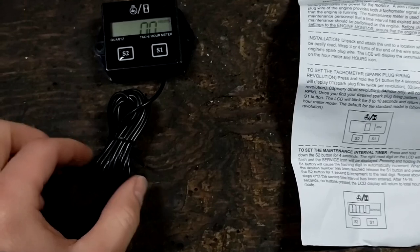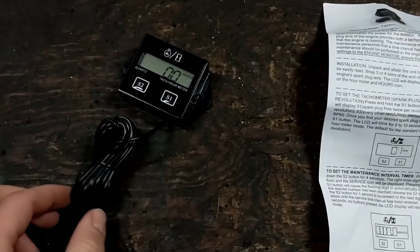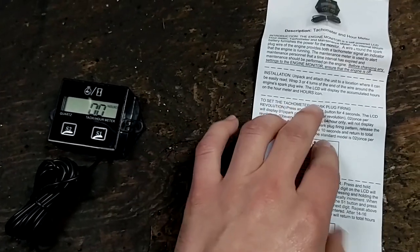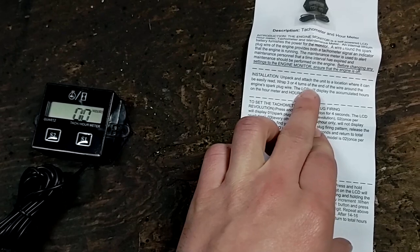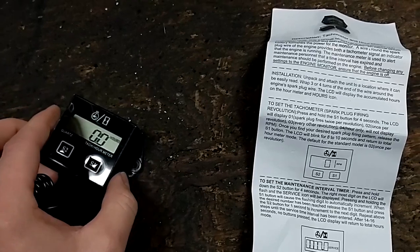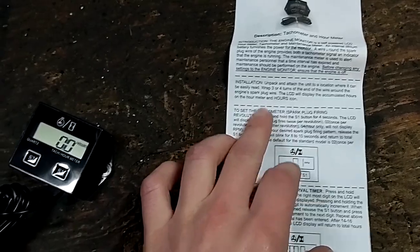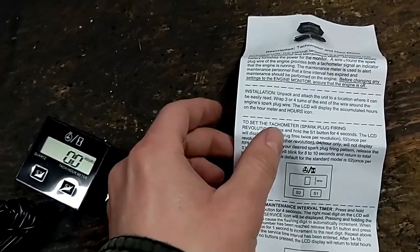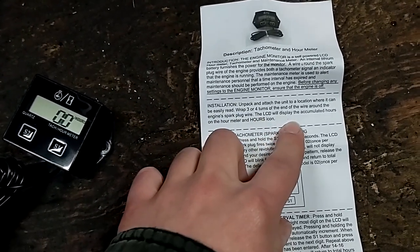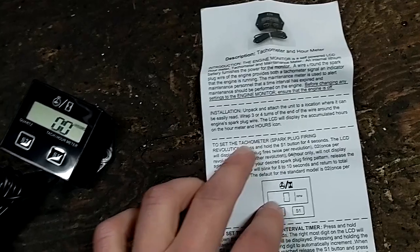Alright, so here's our tachometer. It just has an internal non-serviceable battery — probably like a watch battery — and then this little wire that you wrap around the spark plug lead. So it says unpack and attach the unit to a location where it can be easily read. So I'm just going to zip tie through these holes here onto the handlebar. And then it says wrap 3 or 4 turns of the end of the wire around the spark plug wire. So I'm going to go with 4 turns because I'm guessing this has a pretty weak ignition system.